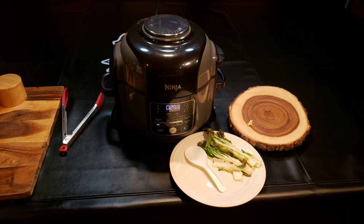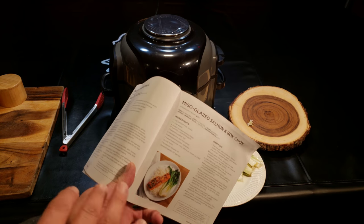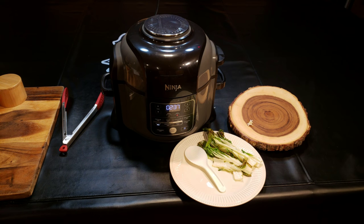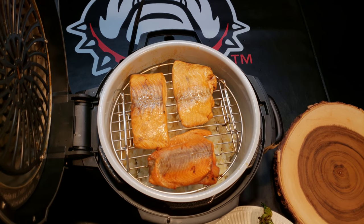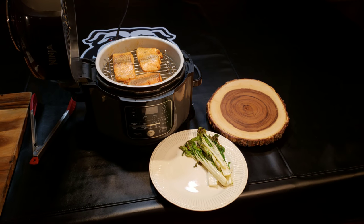Honestly, if I were more concerned with the looks of it — and I am sometimes — I would take my torch. It's not a special torch; you can buy a torch at Home Depot and just touch it off on the food. I do it all the time on steaks and all kinds of things. If this air crisp doesn't do it, we're going to eat it like it is — I'm sure it's done and I'm looking forward to it. Coming up on the final cook time — we're going to call it done and let it rest a minute.